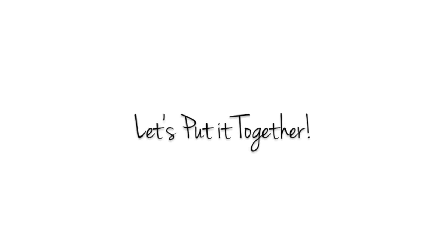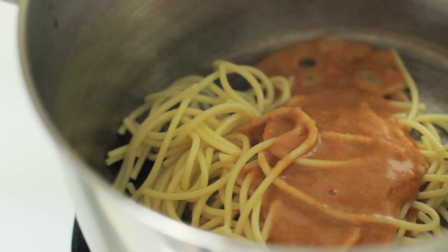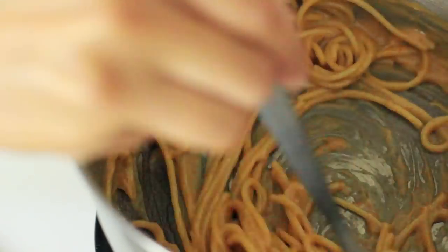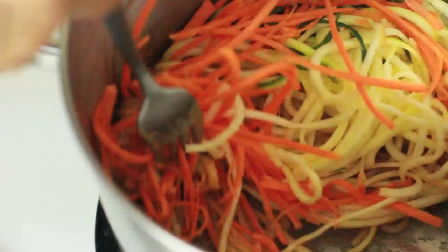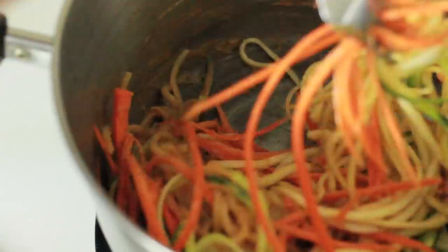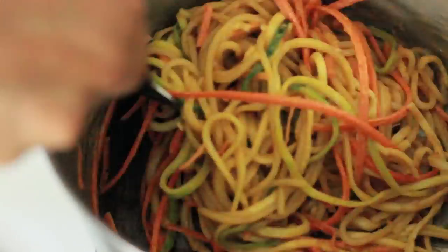To put this all together, you're going to heat a small pot over medium heat, add one cup of pasta and your sauce, and stir it for a few minutes. You just want the pasta to be heated through, especially if you're using leftovers like I am. Once it's heated through, add the zucchini and the carrots and just keep stirring for about 20 seconds. The goal is to slightly warm the vegetables but not cook them, and make sure everything is coated in the sauce.